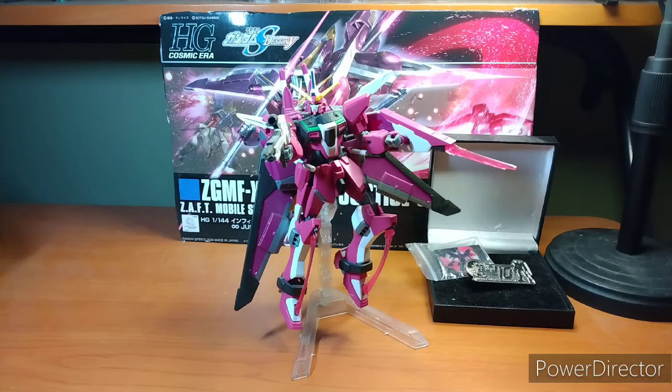Hey everybody, it's your boy Zero here for another Gunpla review. In today's episode we're covering the Infinite Justice from Gundam SEED Destiny.